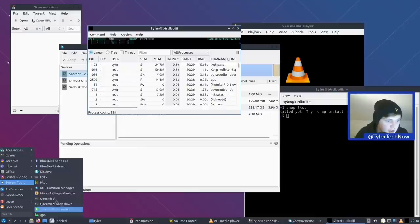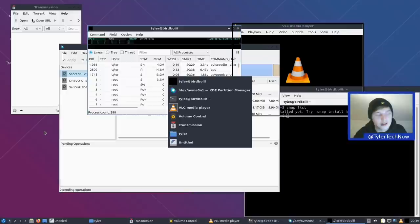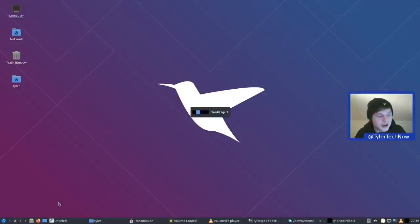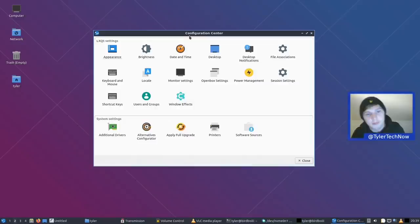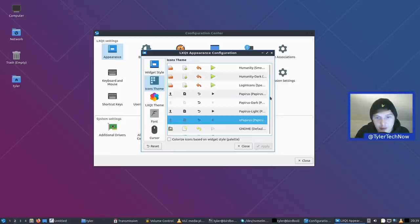Before checking preferences, let's look at the Alt+Tab switcher — it shows a list view with no window previews, but it's enough to jump between windows. Let's also look at the LXQt Configuration Center, which is home to all settings for applications, LXQt, OpenBox, etc. In Appearance: the Qt style is Breeze, GTK2 and 3 themes are Arc Darker, icons are ePapyrus, and the LXQt theme is Lubuntu Arc. The theming doesn't appear to have changed.